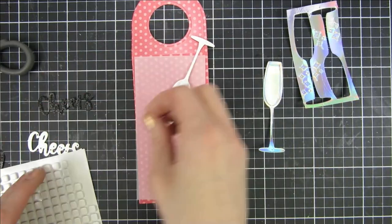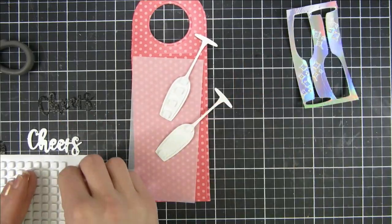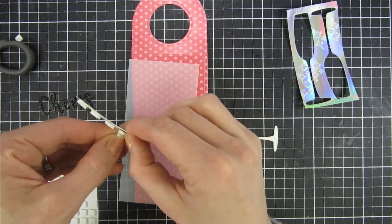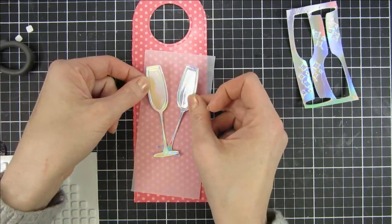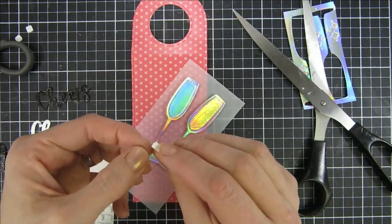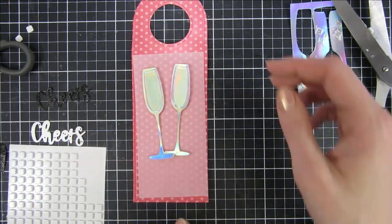So I pulled out the Shears die set as well as the bottle gift tag die set. You can see I already cut it out of some pattern paper from Trinity and a piece of vellum. You'll see me change this up a lot. The Shears die — I just took the champagne glasses and cut them out of some mirror cardstock, and I fiddled around with adhesive to put them at the right space and have the perfect dimension.